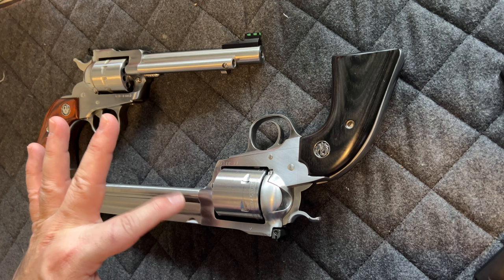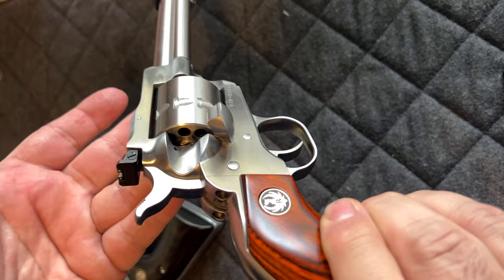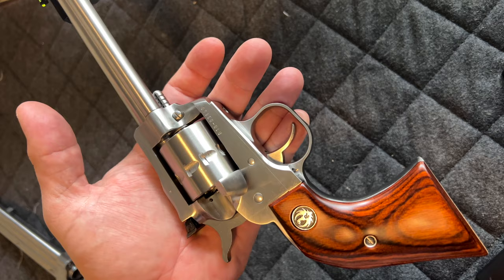This one is a Ruger Single Ten. Open the side gate and ensure that your gun is empty. You can rest it in the palm of your hand — that helps hold the cylinder in place.